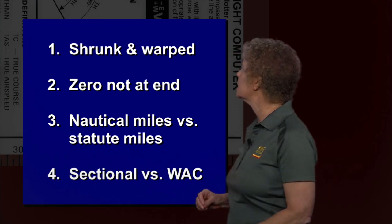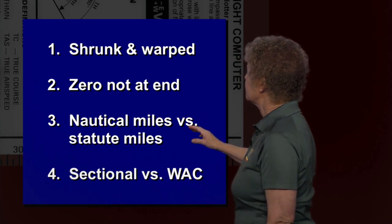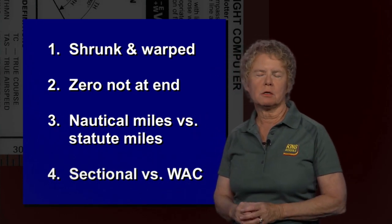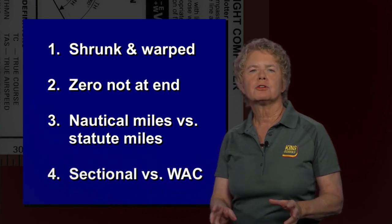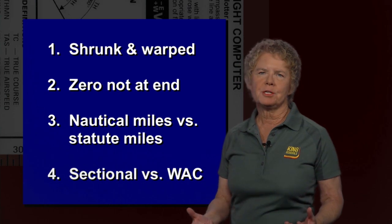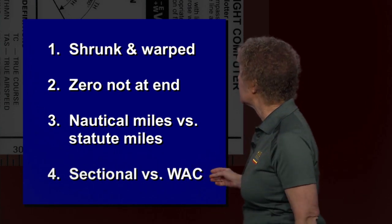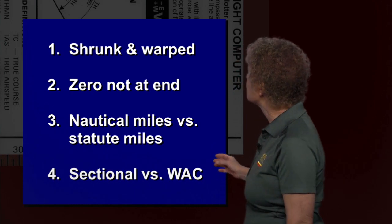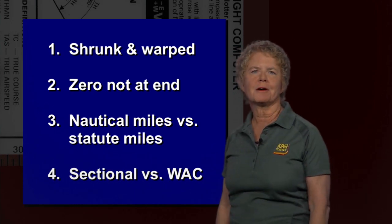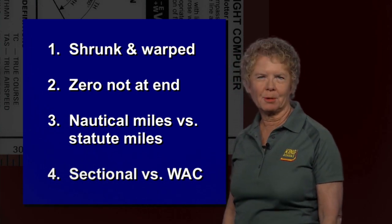Potential trap number three is the proper scale — nautical miles versus statute miles. Most of your work should be done in nautical miles, so make sure you're using the proper distance scale. And the fourth potential trap is the sectional chart side of the plotter versus the world aeronautical chart or WAC chart side. Make sure you're on the correct side of the plotter.